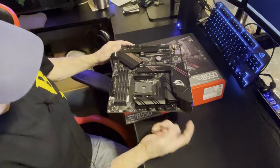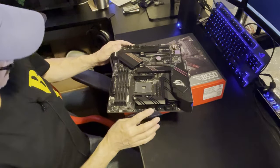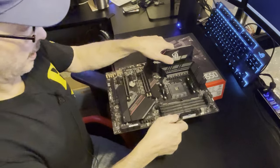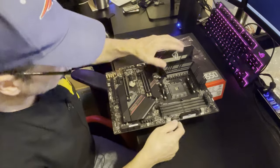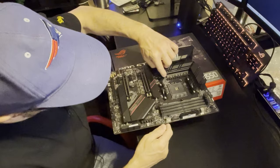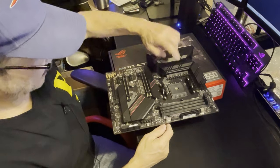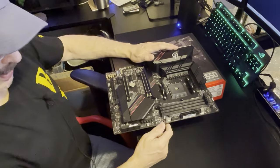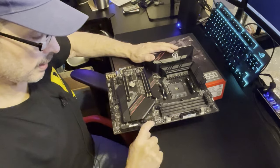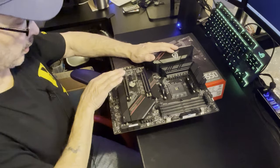Some of them are coming with two 8-pin connectors. All the capacitors on here are definitely high-end Japanese-made capacitors. The VRAM is all certified at around 60 amps. You can see all the chips and capacitors are well made and well laid out.